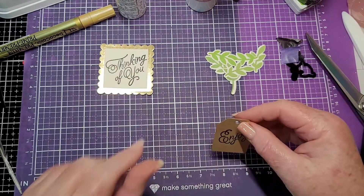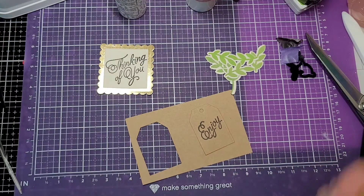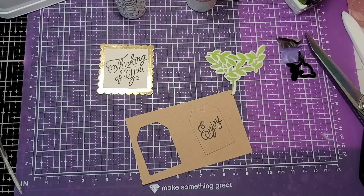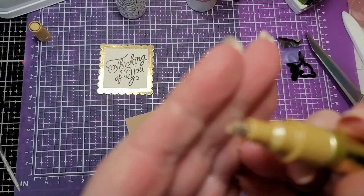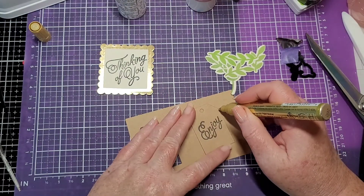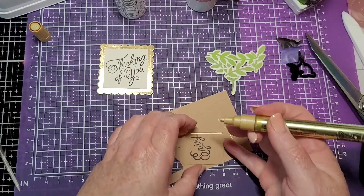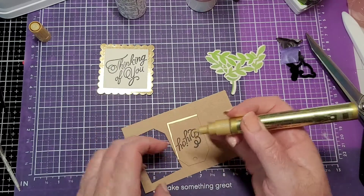What I thought I would do, since we have a little gold there, is outline this in gold. I have this new pen — it's a Deco Color, made by Marvy. I have the smaller one but this is the really wide tip. You can put a ruler straight across or just freehand it — I think I'll just freehand it. I do a lot of this on the edges of journal pages, and this dries really quick too.